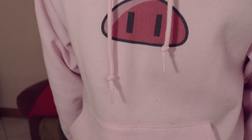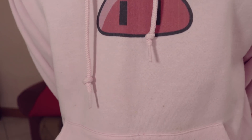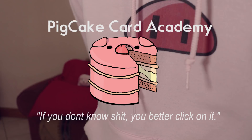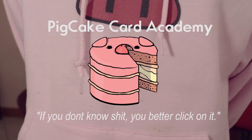Patreon preview — ripping off PewDiePie, because why not. Today on the Patreon preview, let's talk a little bit about what is on Patreon today. If you guys aren't aware, I have a card academy going there if you guys want to learn magic from a beginner's perspective all the way to an expert.